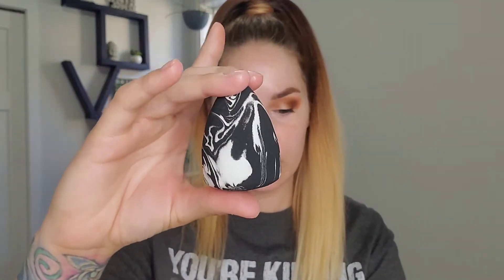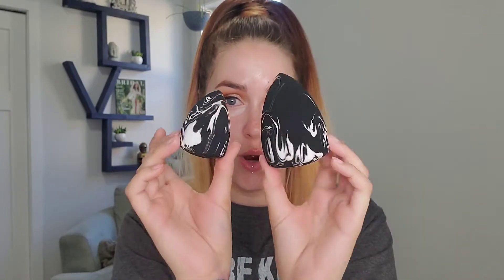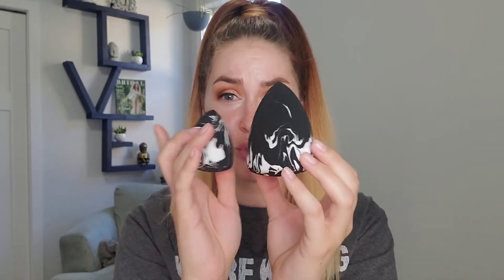So these Sonia Kashuk blenders - this is their regular size one. This is dry; they feel quite hard when you first get them, but they're quite soft once you get them wet. So this is it wet and that's dry. They expand quite a bit. I've had this one before and I really like them - I can do my whole face in like two seconds.